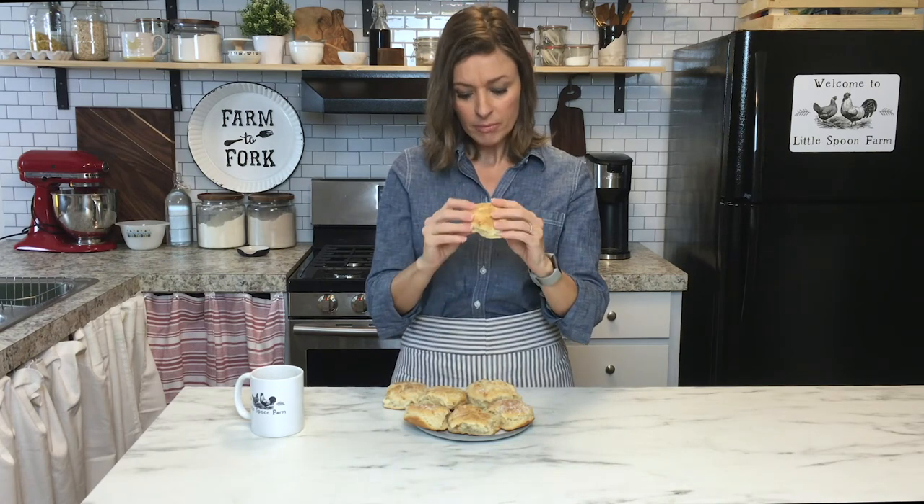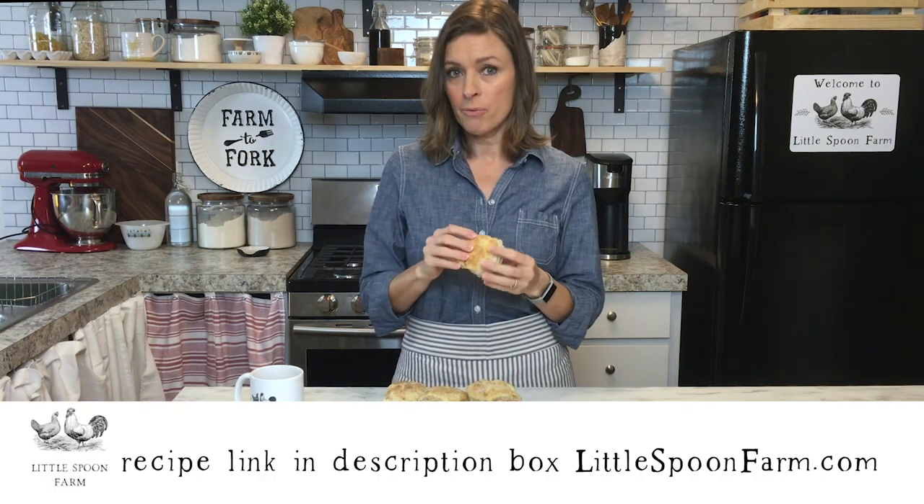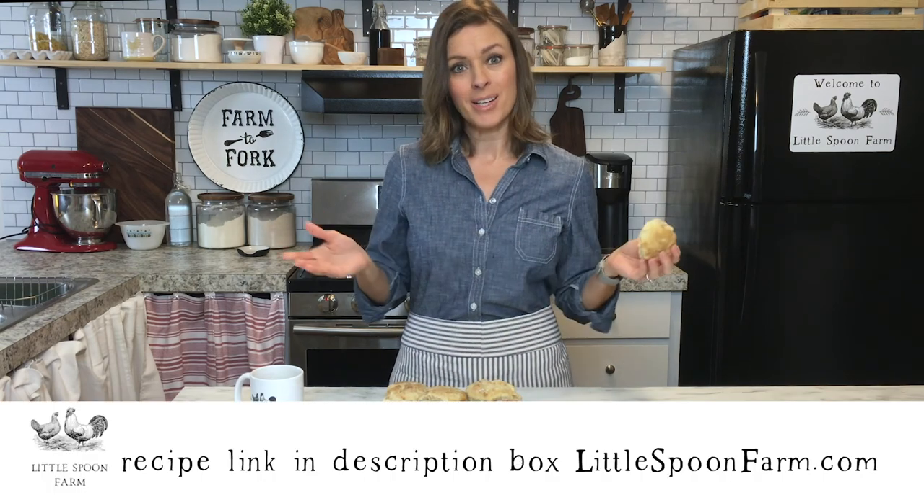I hope you enjoy this recipe! If you do, go ahead and comment below, give me a thumbs up, and subscribe for more sourdough videos.